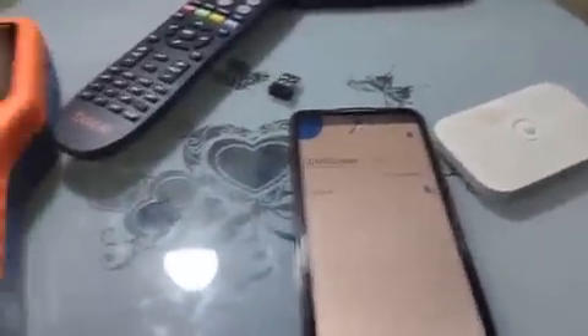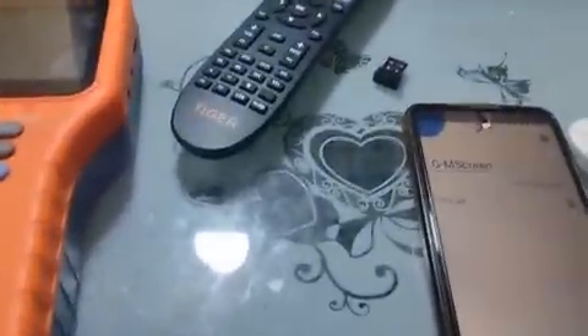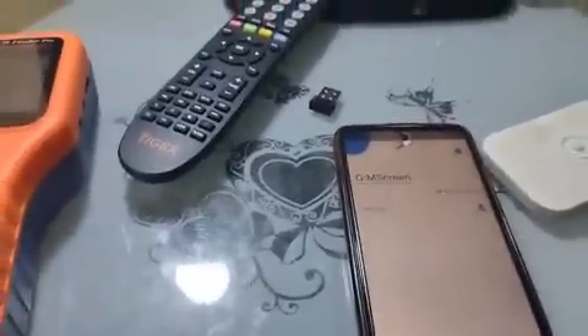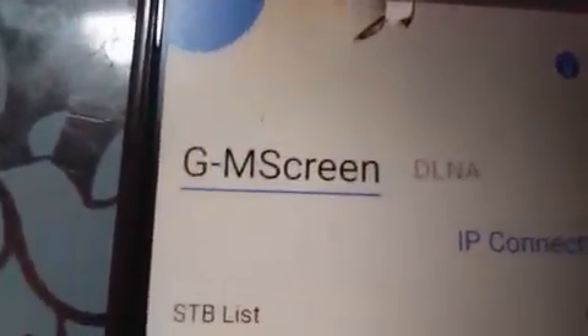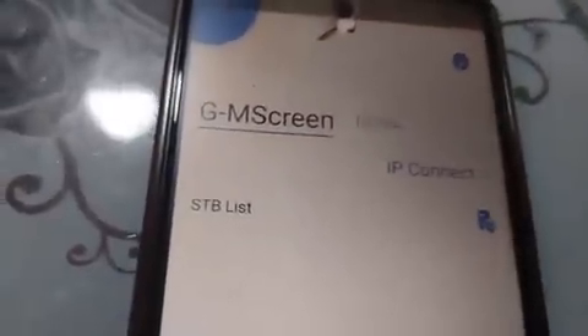If you don't have a tracker or a sat finder, it can be burdensome to take your decoder and receiver outside with your screen just for tracking. I want to make it easy for you — you don't need to bring your screen out. This app, GM Screen, will act as a screen. Whatever is inside your decoder — your signal quality, your signal strength — you can view it from GM Screen.